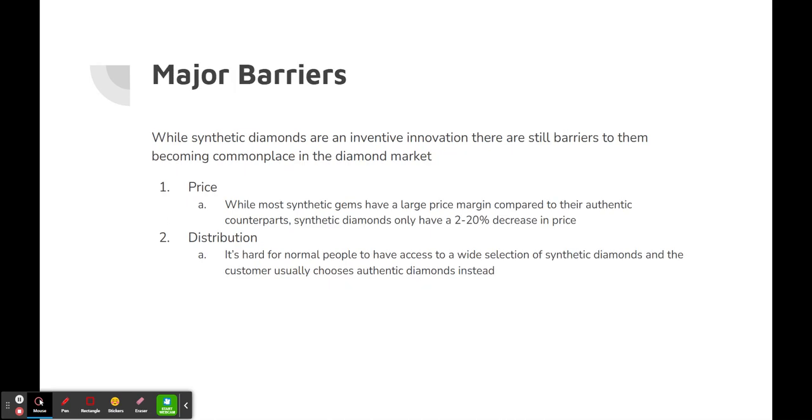There are major barriers to the growth of synthetic diamonds. While synthetic diamonds are an inventive innovation, there are still barriers to them becoming commonplace in the diamond market. The first is price: while most synthetic gems have a large price margin compared to their authentic counterparts, synthetic diamonds only have a 2–20% decrease in price. This isn't incentive enough for most people, so they still resort to buying natural diamonds. Additionally, only around 1 million synthetic diamonds are produced compared to 58 million authentic diamonds produced from diamond mines.